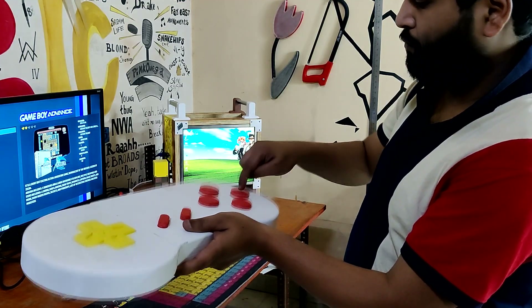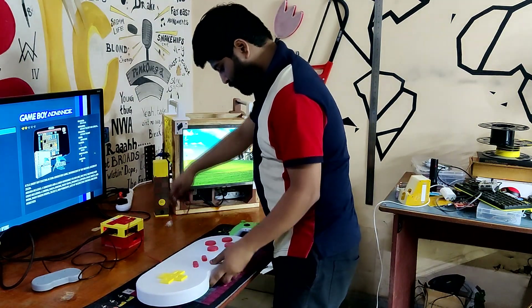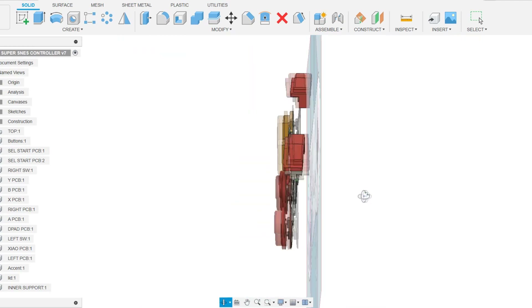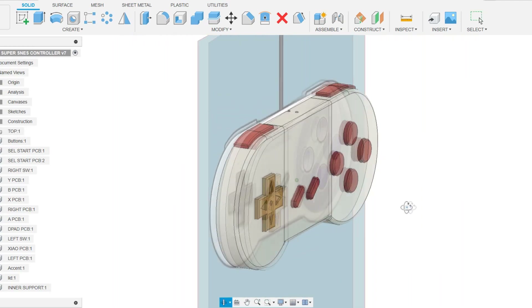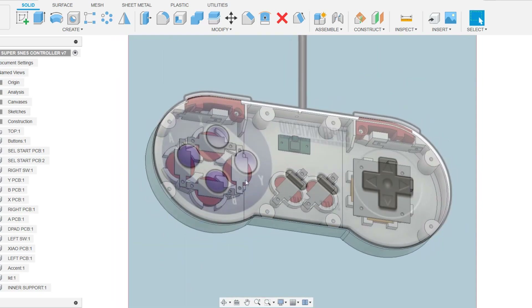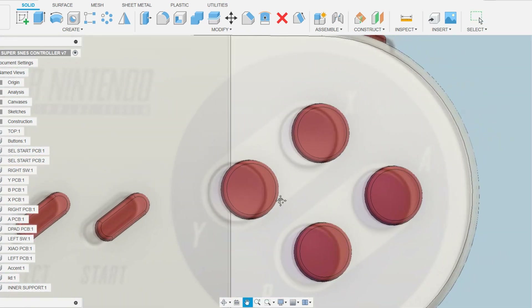With its large buttons and USB input, this variant is essentially an oversized SNES controller. This project's 3D design began with an original SNES controller image imported into Fusion 360. The controller's width was calculated by calibrating the image and making it 471mm from side to side. The controller's shape was then created using the enlarged image, and the body was made hollow using the shell command.